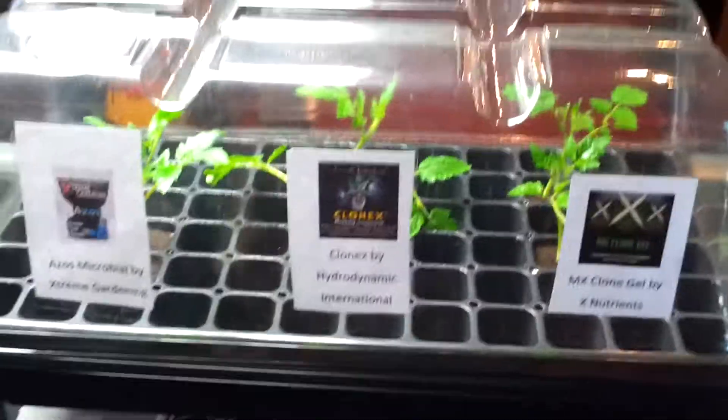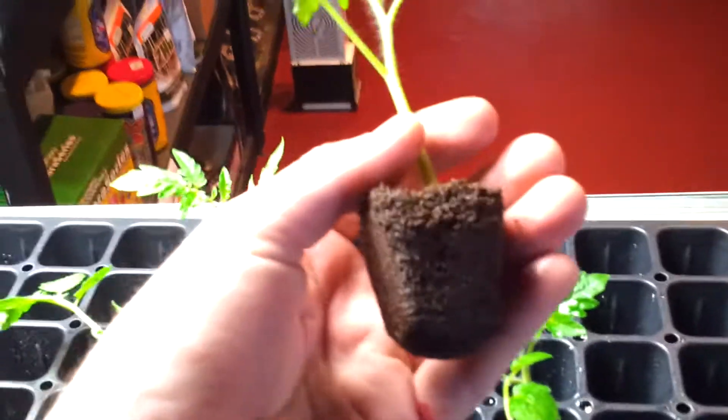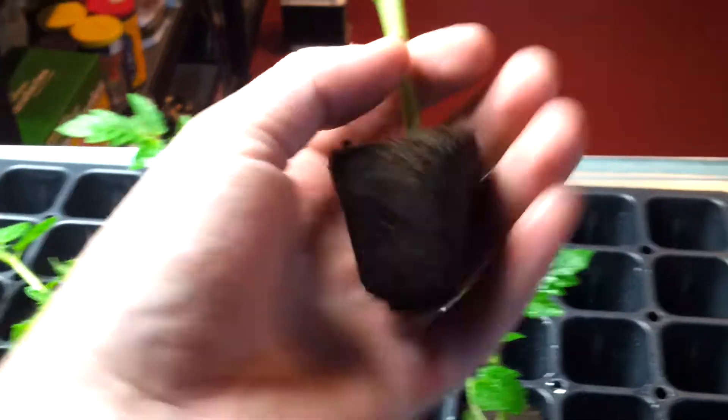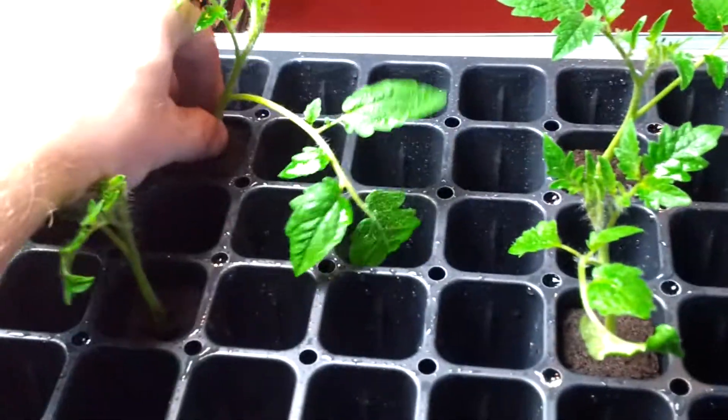Hey guys, Marcus here again at Cultivation Station Traverse City, back with a Day 7 update of our Clone Wars. We got MX clone gel here — no roots yet, but they feel solid. Definitely feel rooted still, none there as well. Clone X — they feel like they're starting to root a little bit.